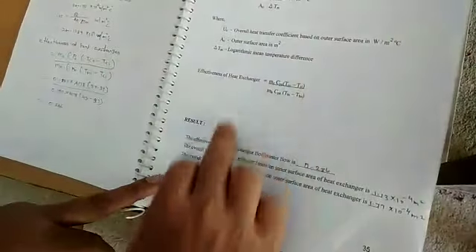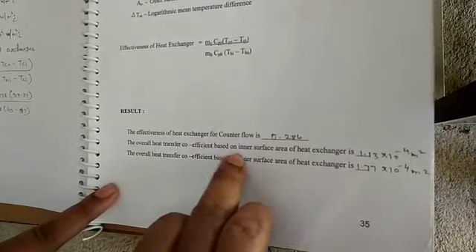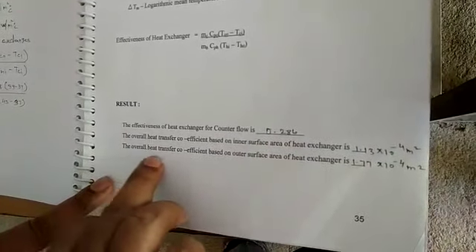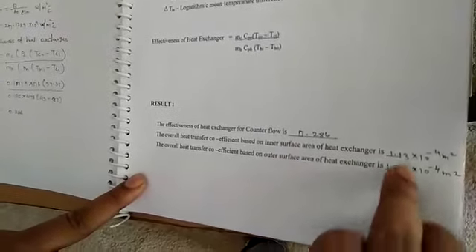The results show that the effectiveness of the counter flow heat exchanger is 0.286. The overall heat transfer coefficient based on the inner surface area is 1.13 × 10⁻⁴ m². The overall heat transfer coefficient based on the outer surface area is 1.77 × 10⁻⁴ m². In conclusion, both parallel flow and counter flow heat exchangers transfer heat from the higher temperature body to the lower temperature body, but the counter flow configuration gives comparatively better results.